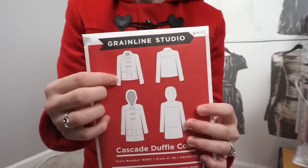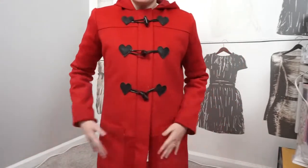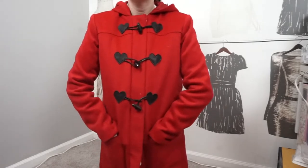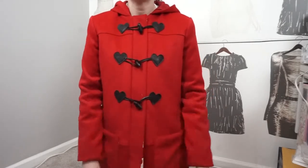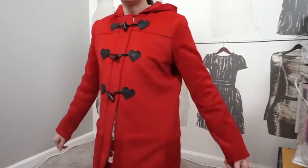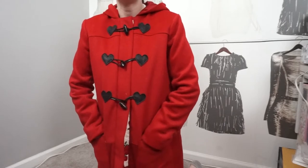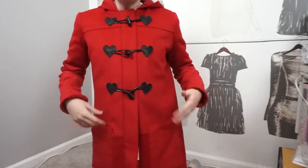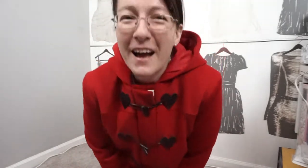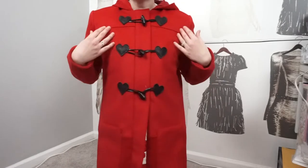I decided to put the hood instead of using the collar. I made it out of a Michael Kors red wool that I found on Mood.com — I bought it two years ago so it's not going to be available anymore, unfortunately, because it was limited quantities.